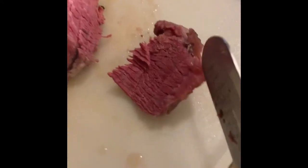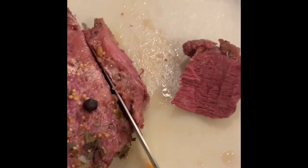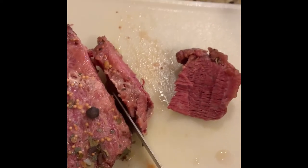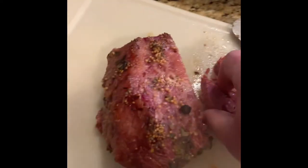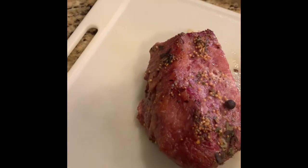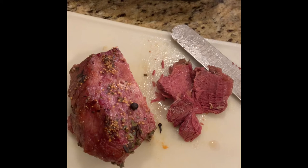Alright, here's the finished product. It's got that nice red color like you want in corned beef. That was a one-handed slice, so you know it's tender. Let's just give it the old taste test — it's freaking hot. Very good.